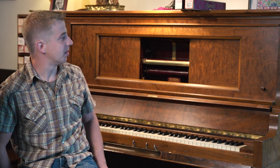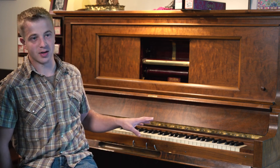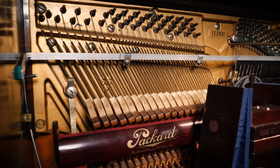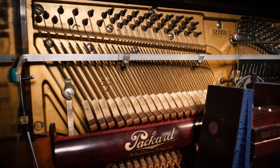This piano is a Packard, built by the same company that made the cars, and it was made in 1918. It's really a well-built piano, which is nice because they're not all created equal.